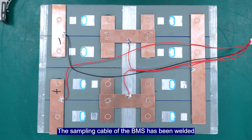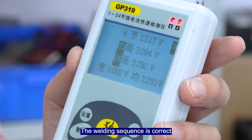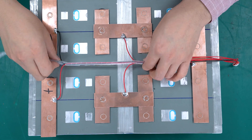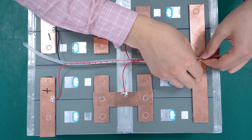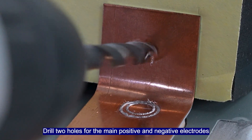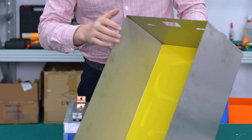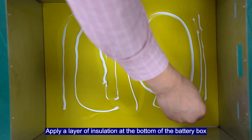The assembly cable of the BMS has been welded and the welding sequence is correct. There are 3 tool holes for the main positive and negative electrodes. Apply a layer of insulation at the bottom of the battery box.